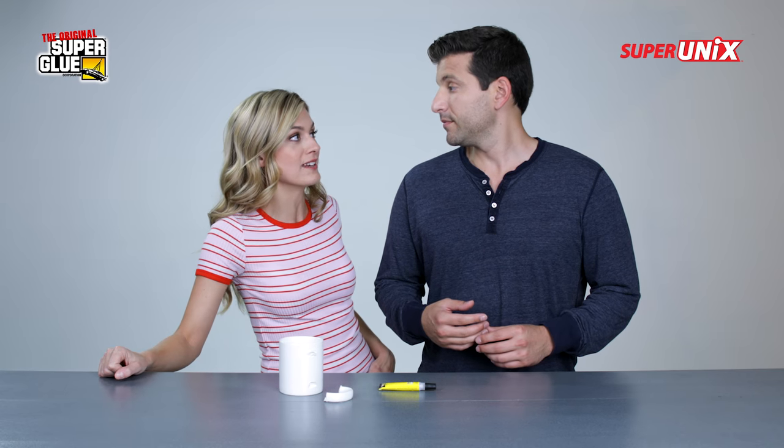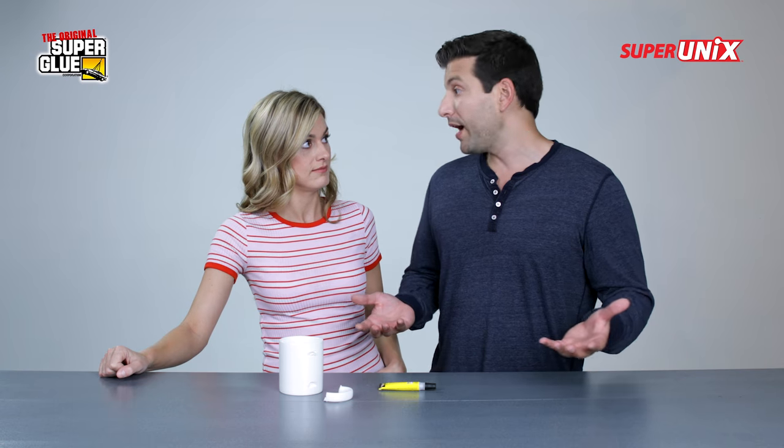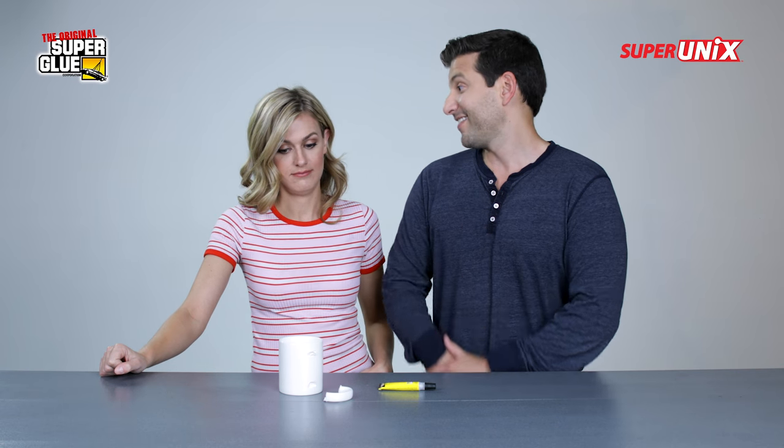You know, Super Unix is really handy around the house. I find myself using it to fix a lot of things that I normally would have thrown away, like this beautiful mug.